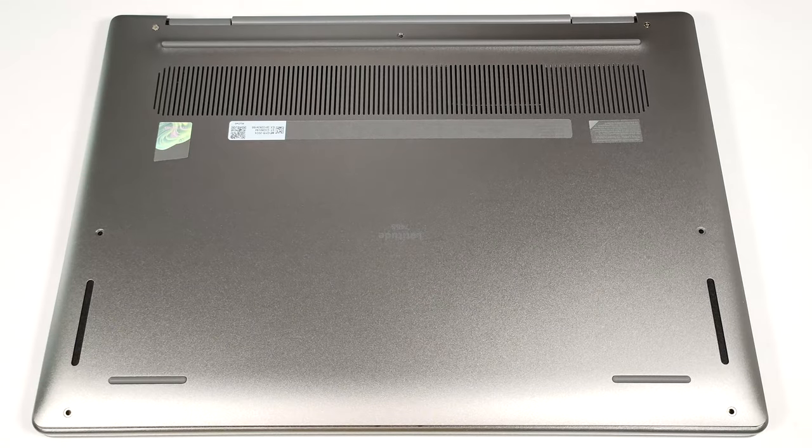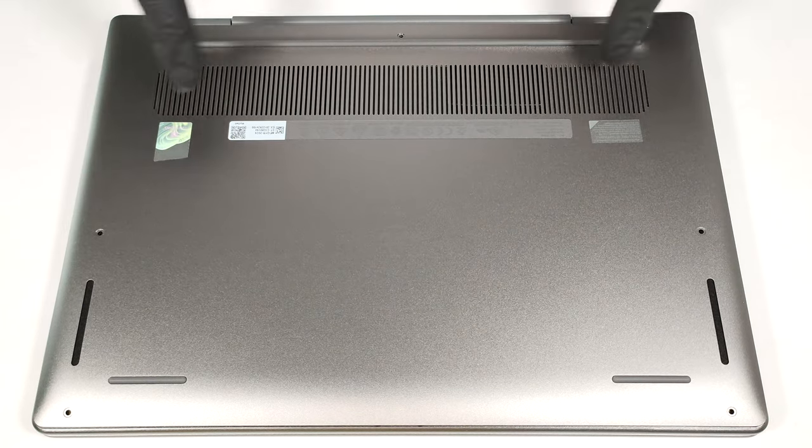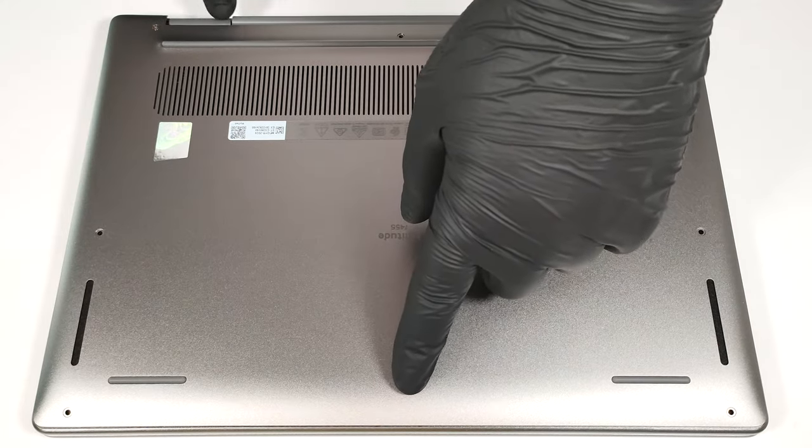Hello, this is Nick from Laptop Media, and today we will show you how to open the Dell Latitude 7455. To open this compact device, you have to undo seven Phillips head screws. The ones in the top two edges are captive, and they'll lift the panel up. Pry the sides and the front with a thin plastic tool. The back should be last.